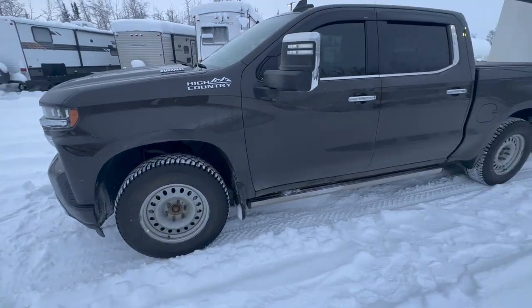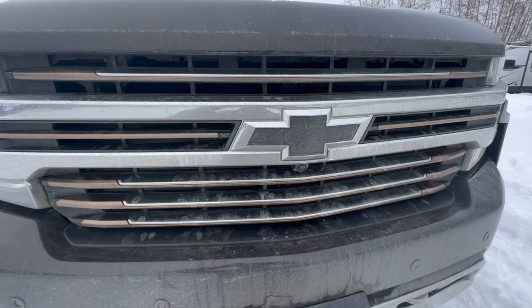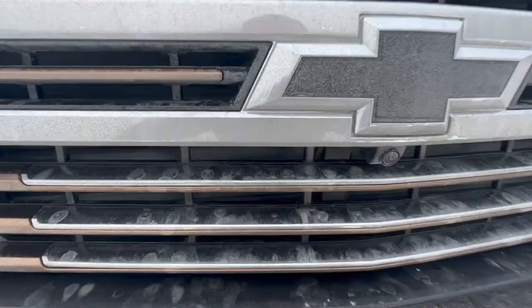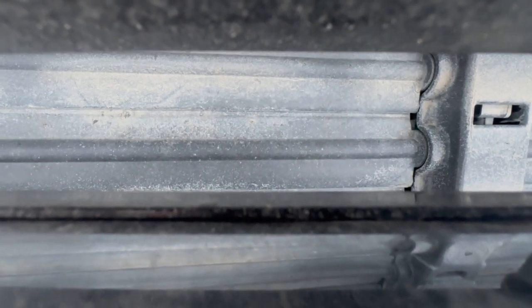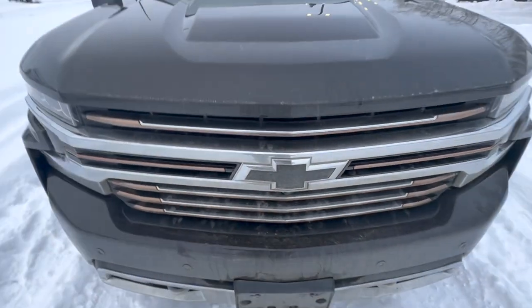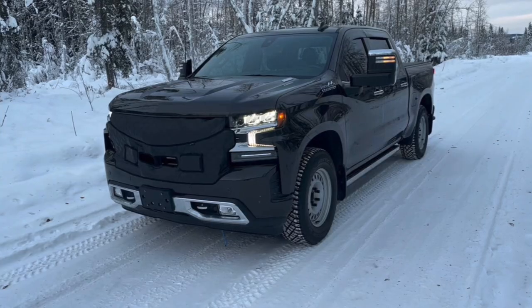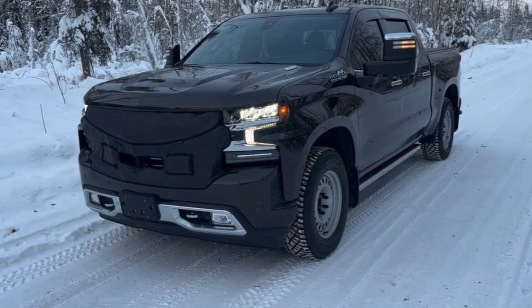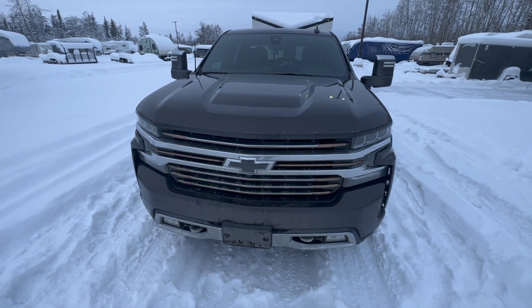Now we're going to transition to some of the aftermarket winterization I've done on this truck. Moving in between the grille here, what you're looking at are the active shutters that come on these light duty trucks. These remain closed when the truck is warming up, and as the truck moves to operating temperature they open and allow more air into the engine. One thing I was testing for my first aftermarket winterization was a grille cover mounted to the front of the truck, and quite honestly it didn't make much of a huge difference when it came to the truck maintaining temperature inside the cab.